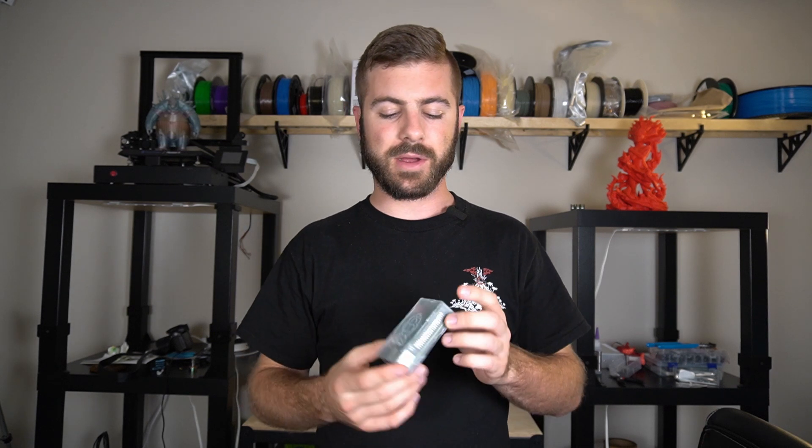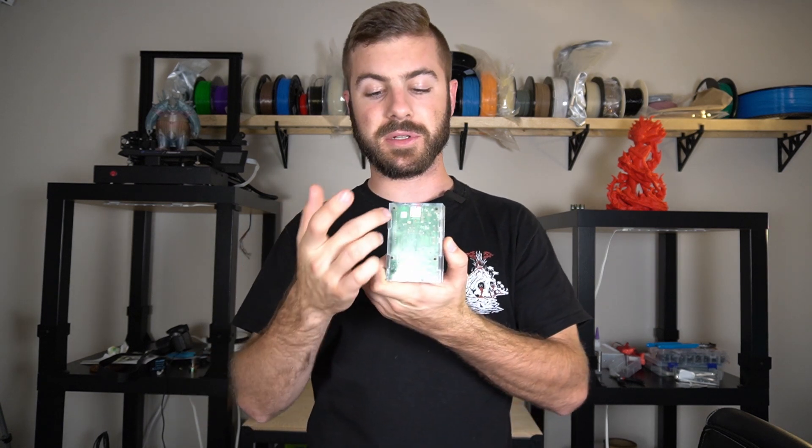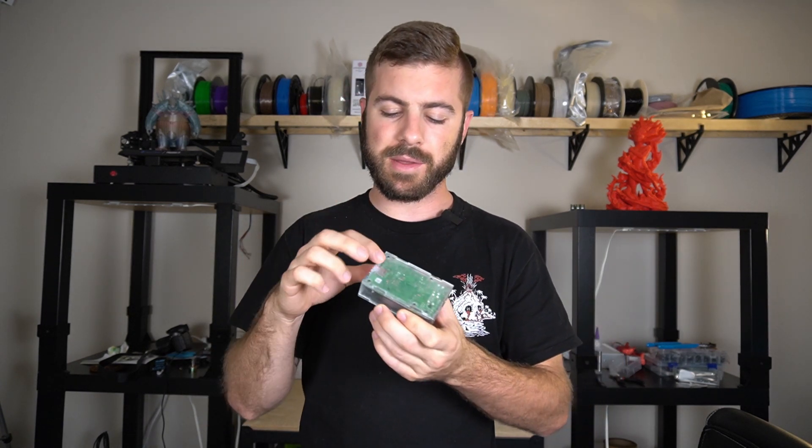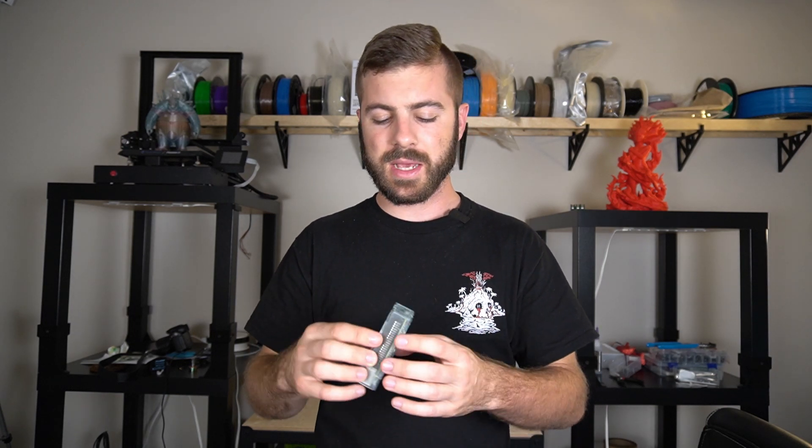I also completely forgot a slot on the bottom portion, so I had to take a Dremel to that as well. Definitely think a little bit more ahead of time — spend more time planning up front so you don't have to correct your mistakes later on. But again, overall this thing does a really great job. I milled out little holes in the bottom for M3 screws, which ended up being a really snug fit, so I was able to mount the board directly to the acrylic case and hold it in place.